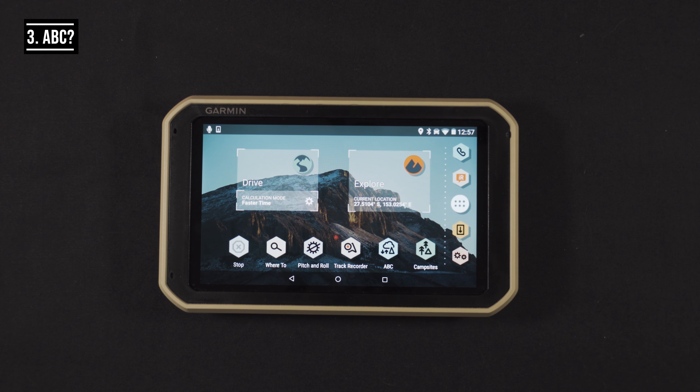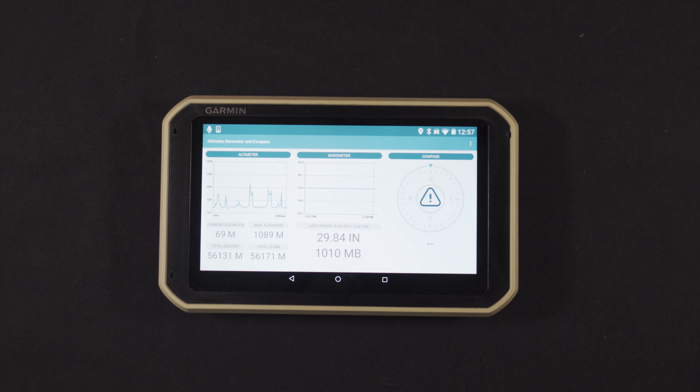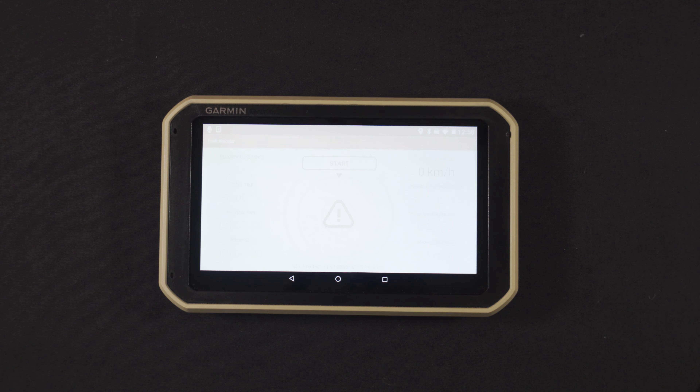Next is the ABC — altitude, barometer, and compass. It's a simple press from the main screen and you can see what direction you're heading and how high you are.